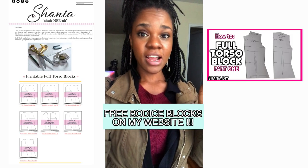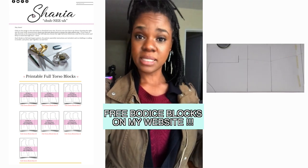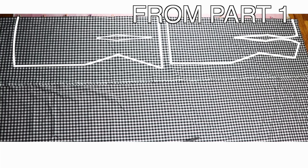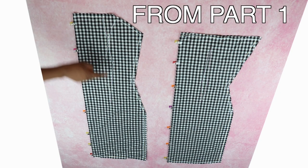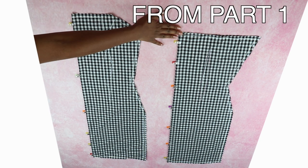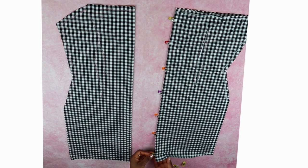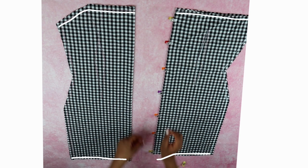This tutorial starts with the pattern made in a previous video about creating your own custom bodice block. At the end of part one we traced the patterns onto the fabric and cut them out, so you should now have your front and back pattern. To start this part, place a sewing clip at the hemline and another clip at the top seam allowance line of the pattern.